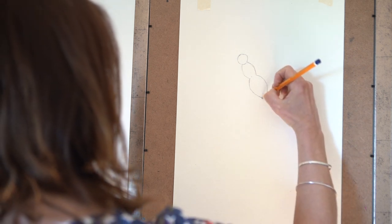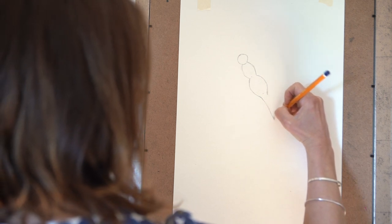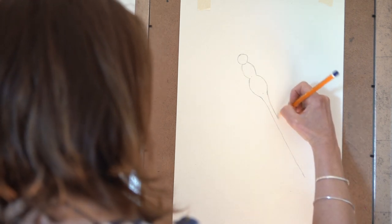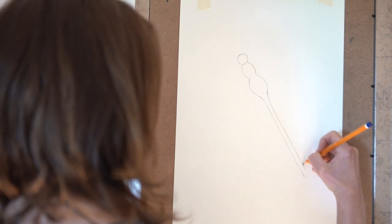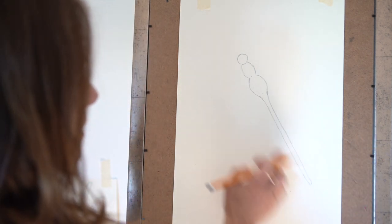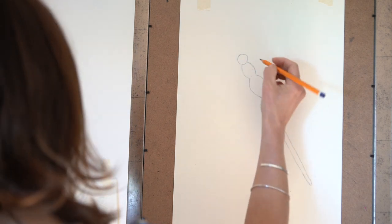And then we're going to do a big long tail. Just ignore my dog barking if you can hear him. So a big long line, a nice straight line - you might need to do little sketches - all the way down to a nice little point at the bottom. So we've got a nice long tail and then three sections at the top.